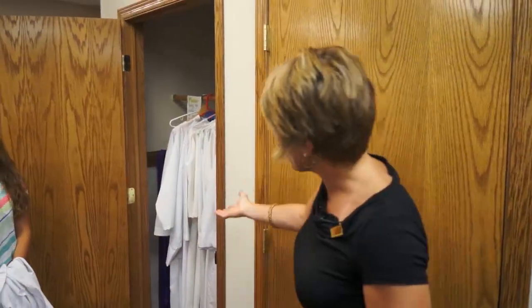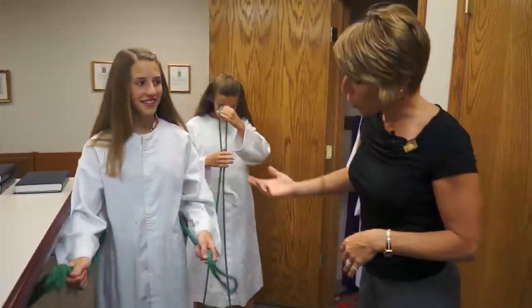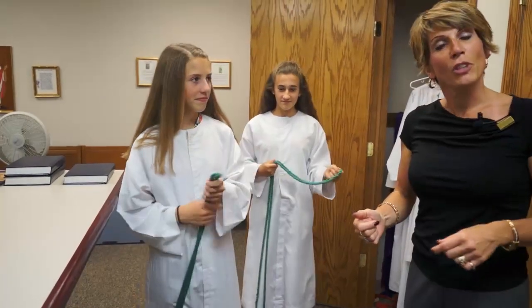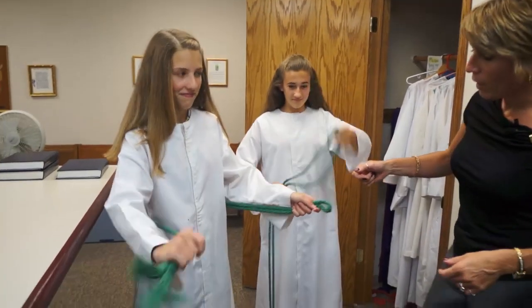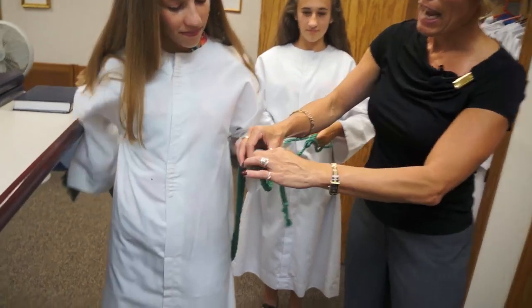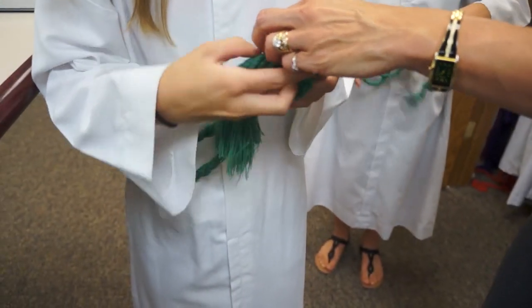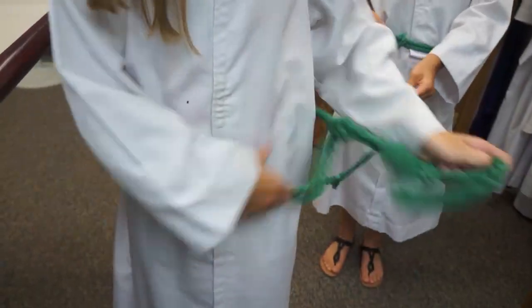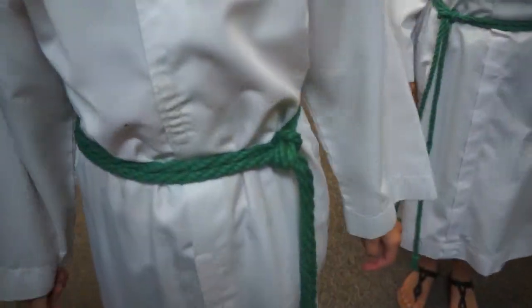If you're too tall for any of the vestments in this closet, you can also go into the closet next door which is where Deacon Dave's vestments are and use one of the white robes in there as well. Once you get your robe on, you'll grab the correct colored sash and tie it around your waist. You're going to fold it in half, make a loop, fold the loop back and make a little hole where you can stick the other side into it, pull it tight, and it will hang on the left side of your body.